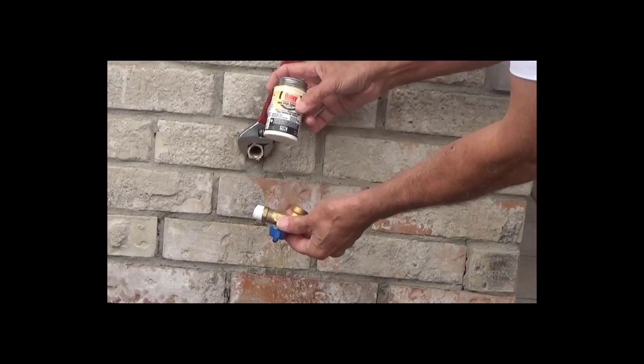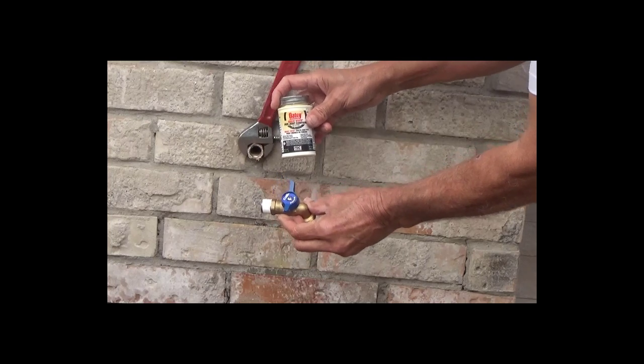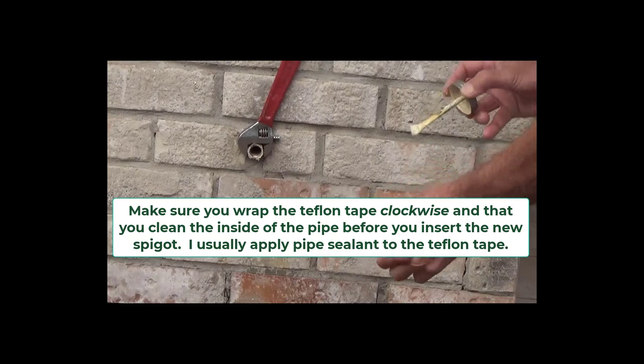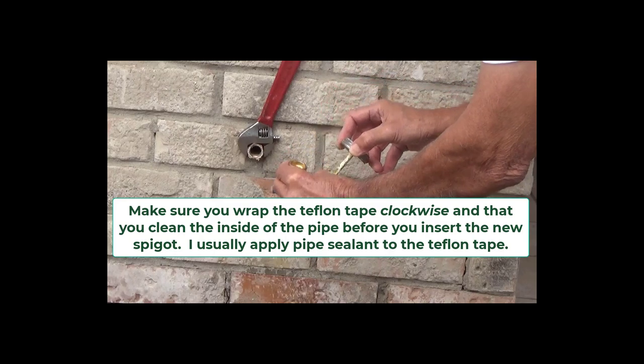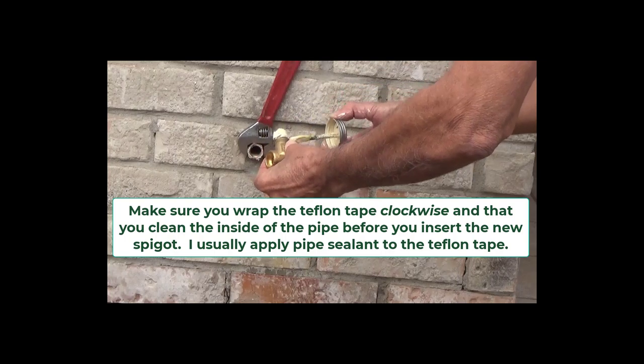I put on the Teflon tape — I wrapped it at least five times, because Teflon tape is really, really thin. I also applied a little bit of pipe sealant. I use both, and I've found that it just works better than Teflon tape alone.